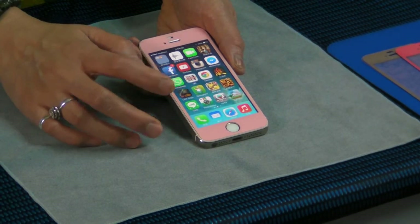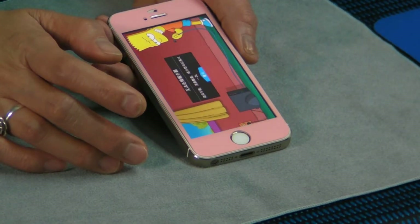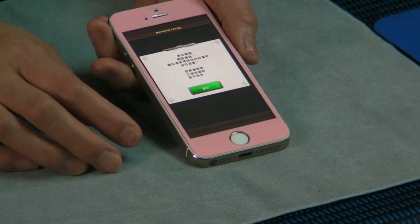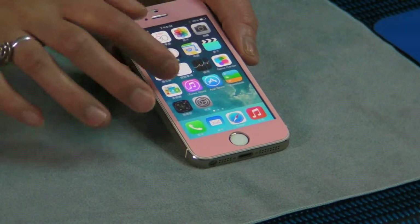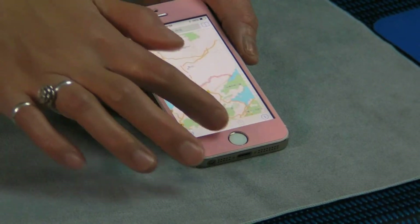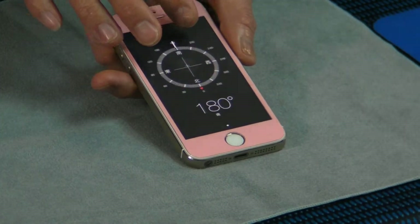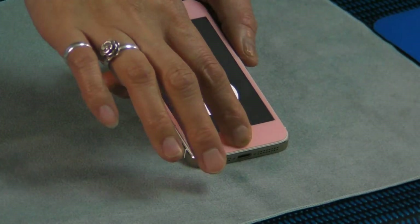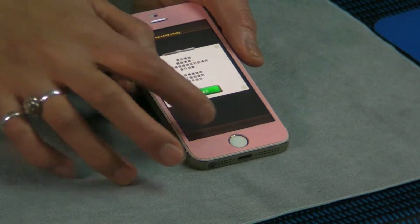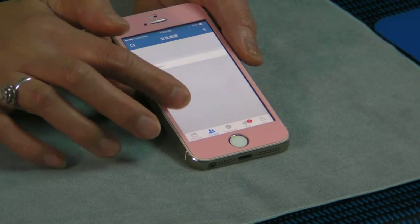It's a washable protector. You can change it, replace it, keep it and stop it. It can be usable. It's no wastage. This is a magic protector.